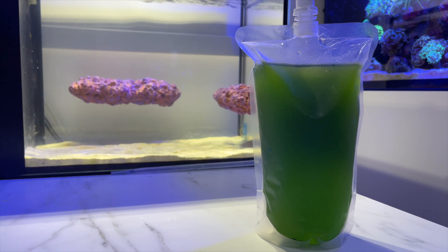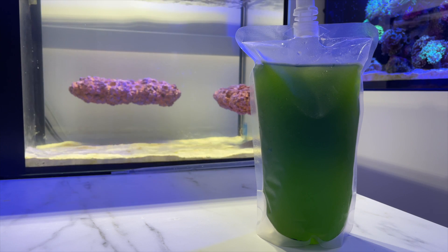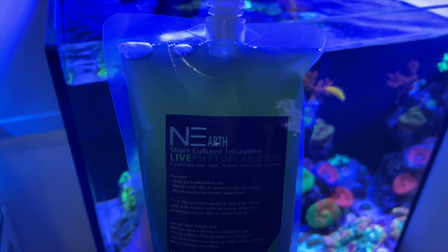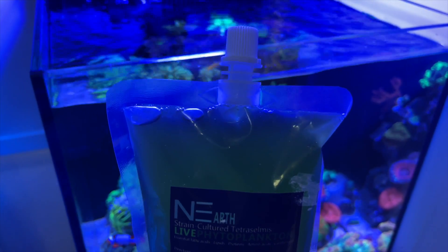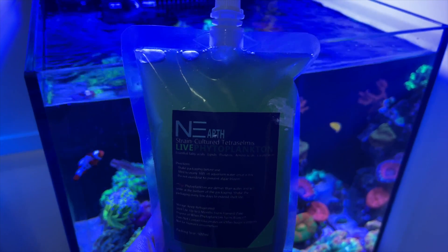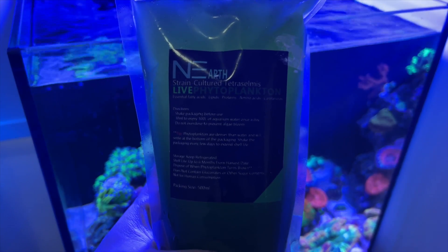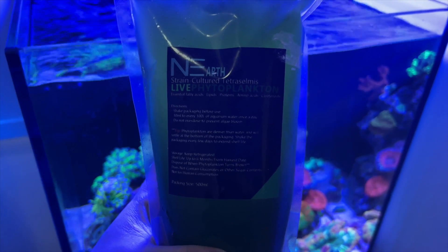Phyto is a marine macroalgae that can be found in the ocean. They are often sold in two forms: either as a live phytoplankton, or as a preserved coral food mixed with other elements. Over the past few years, phyto has gained quite a lot of traction in the reef-keeping hobby — not just as a food source for organisms in your tank, but also for filtering your water and combating nuisance algae.